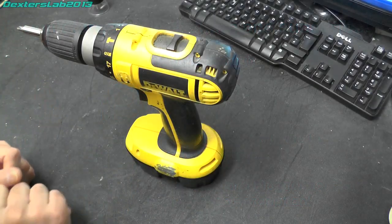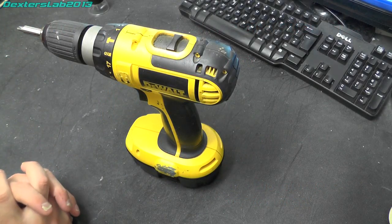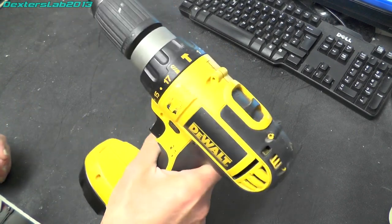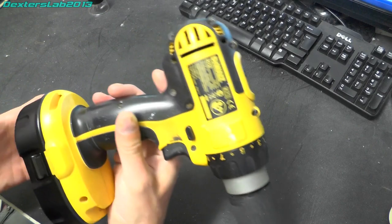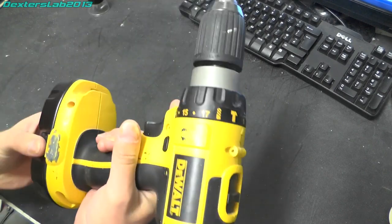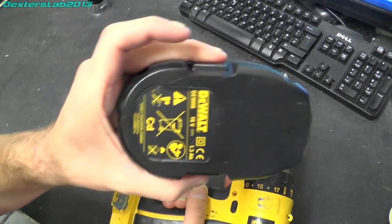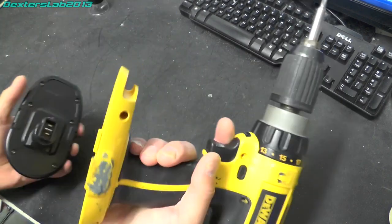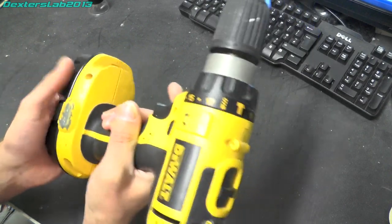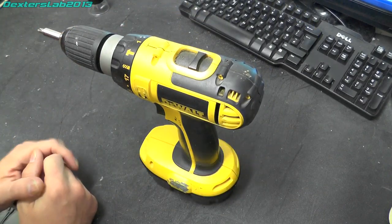Hello viewers, welcome back to Dexter's Lab 2013. We have a short teardown and repair video. This is one of my old DeWalt drills. I've had this for quite a long time — it's a DC725, an 18 volt nickel cadmium battery one. It dates from about 2010, so it's done a fair amount of work but it's slowly started being a bit of a problem.